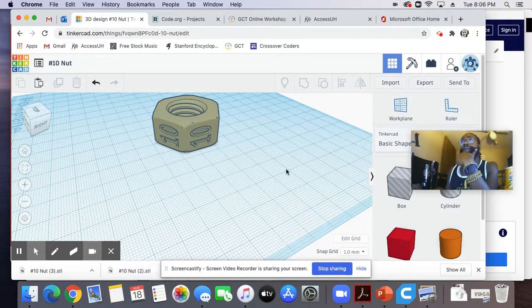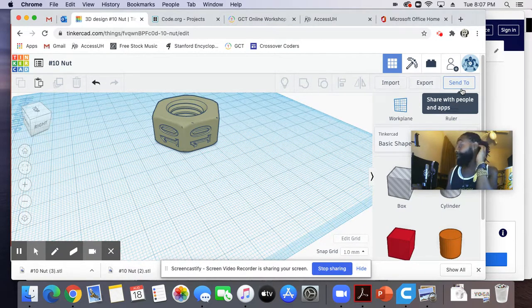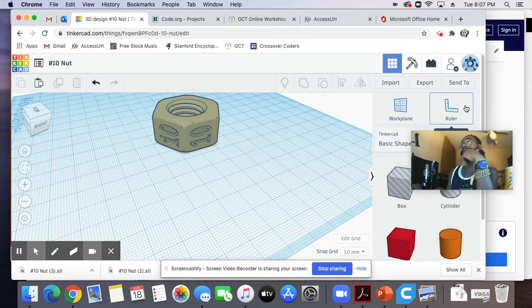Real quick, I'm going to show you how to take a 3D design from Tinkercad and put it into your slicing software, which I'm going to be using Ultimaker Cura, and then slice that software, save it to your SD file, and then get ready to plug it into your printer.